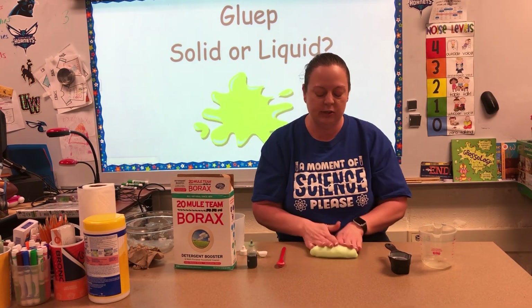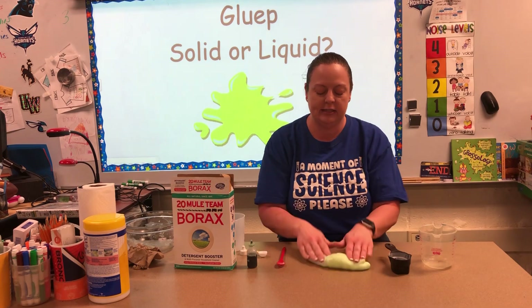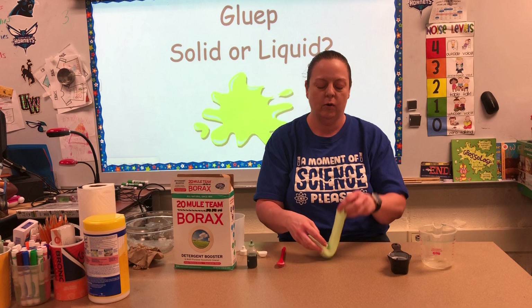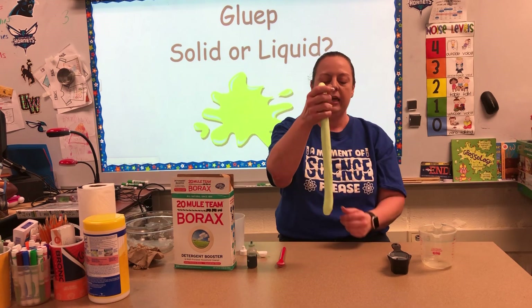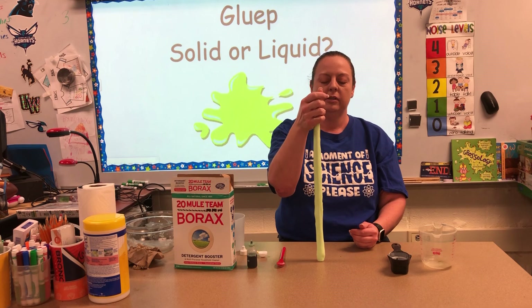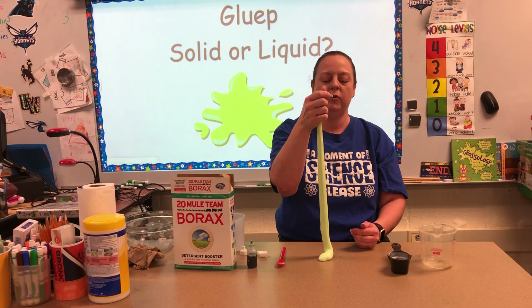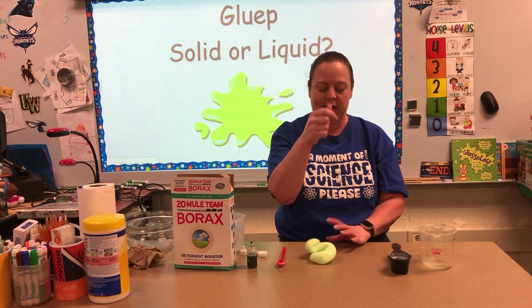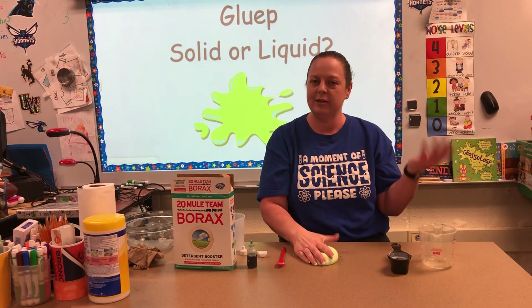As you try to work with it, I want you guys to think about: if you are holding on to it and it starts to move and not hold its shape — is that more like a solid or more like a liquid?